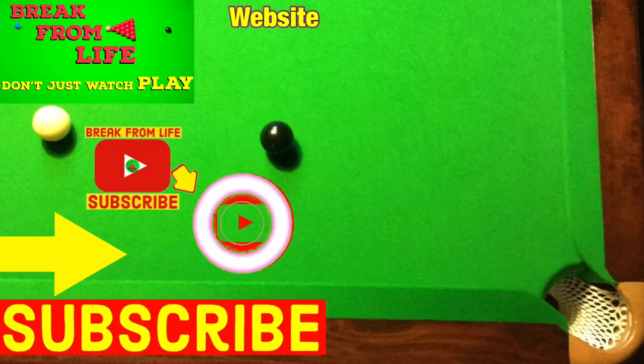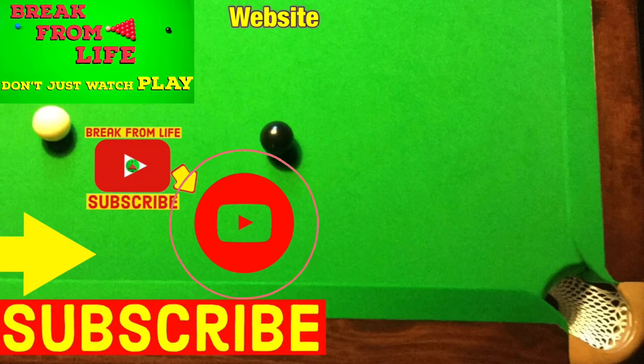Overall this will take some getting used to, especially regarding positional shots, but even if it doesn't work at least I've learned something from one of the best players in the world right now. If you want to see what I found out when I looked at Neil Robertson's technique in exactly the same way, have a look at that video. Remember: don't just watch — play, and make the commitment to becoming a better player by subscribing to the channel and visiting the website.